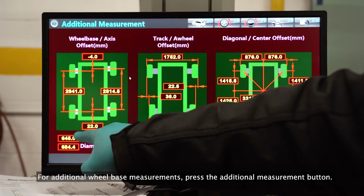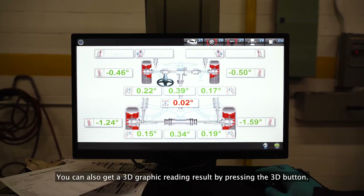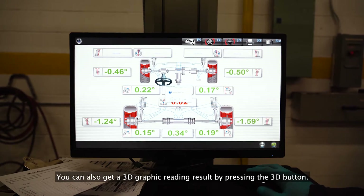For additional wheelbase measurements, press the additional measurements button. You can also get a 3D graphic reading result by pressing the 3D button.